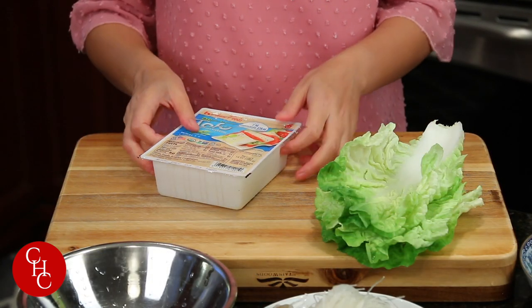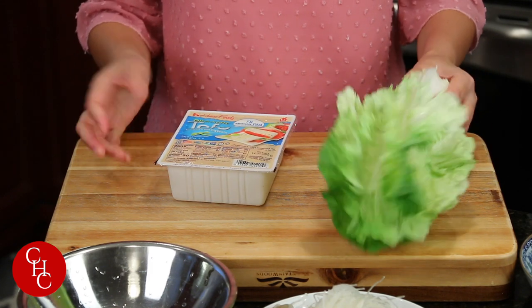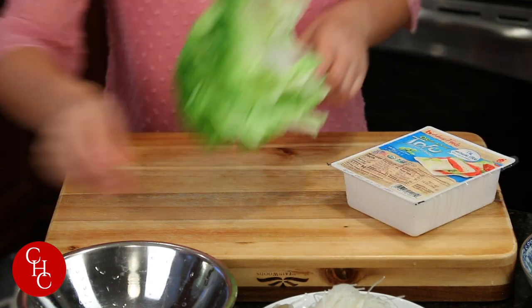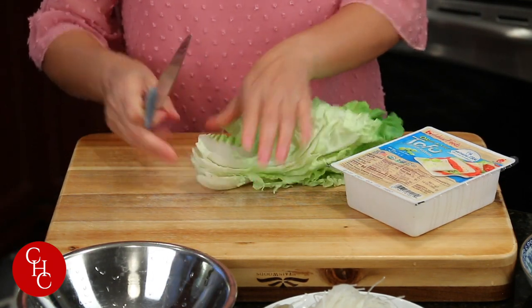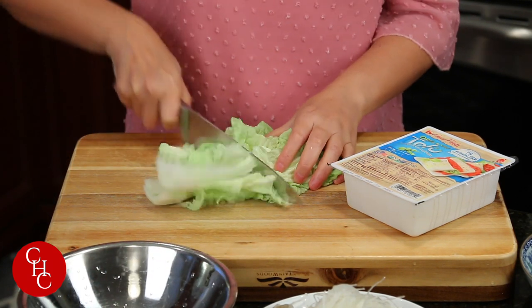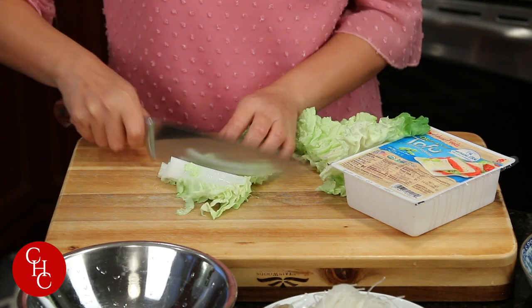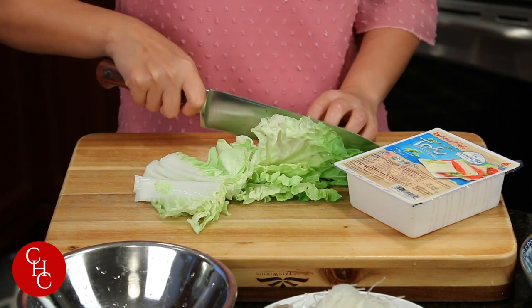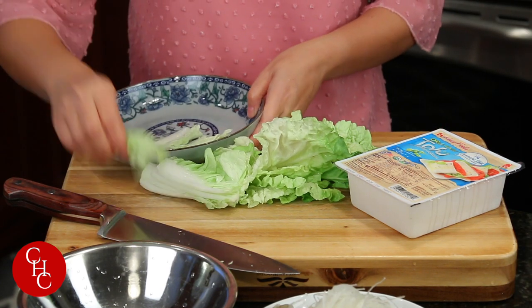My second dish is steamed tofu with napa cabbage, or you can use bok choy. Let's cut the cabbage — some slices like this — and we put it in the bowl.